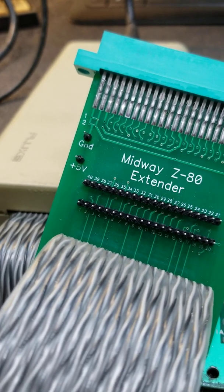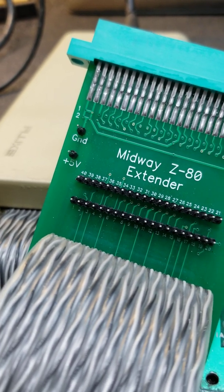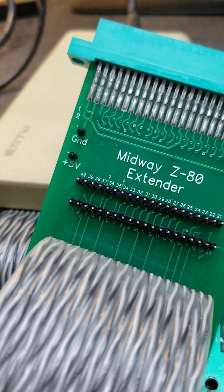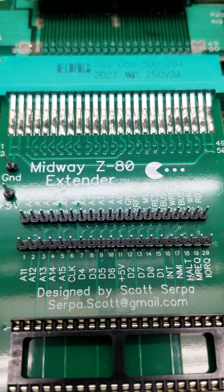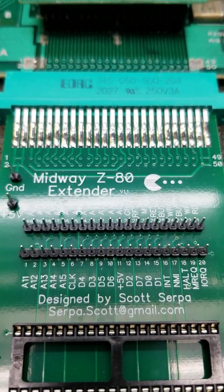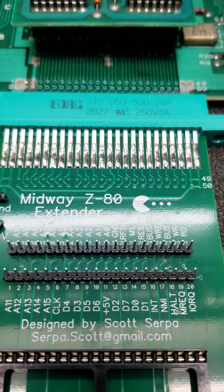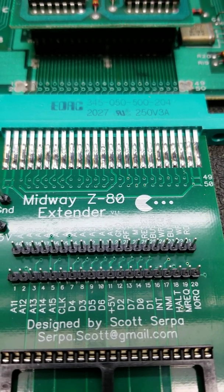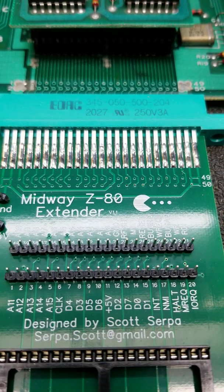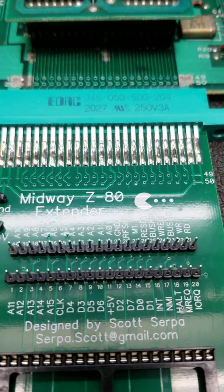Proving my wife wrong — because she says I never listen to anybody — somebody made the suggestion, and I do apologize I don't remember who, that the next time I make a round of these I include what the pins are. So now you have a list on here of what each and every pin does for diagnostic purposes. So let's say you need to look at an address line or a data line — it's printed right on here which pin it is. You can go right to it with a logic probe, data analyzer, or whatever.